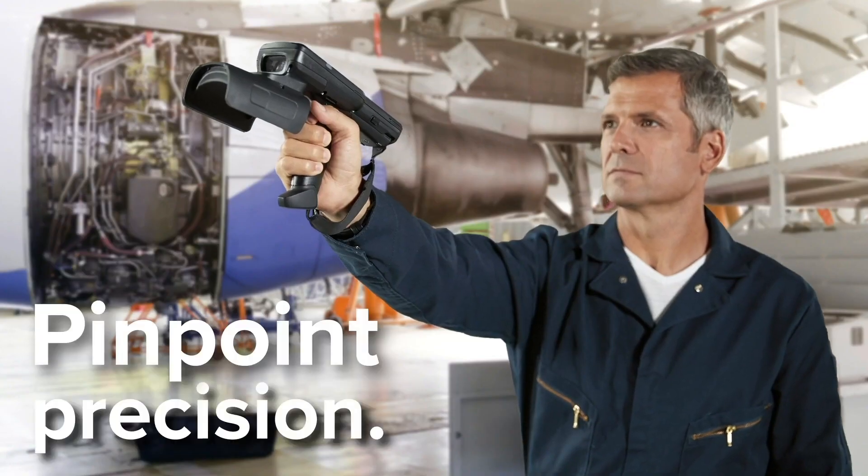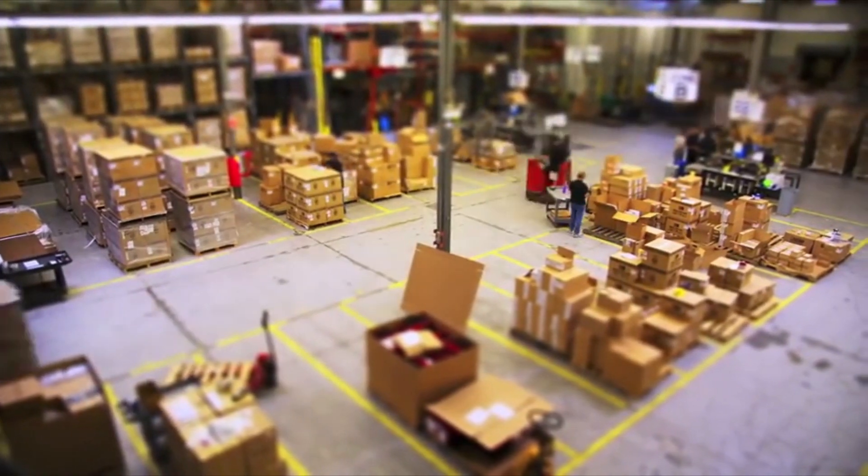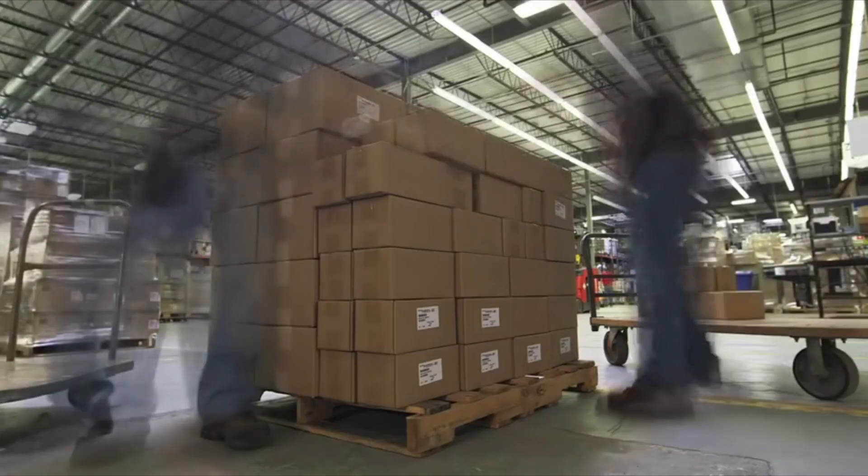Pinpoint precision. The MC3330R is ideal for managing assets and inventory in the warehouse, or picking, packing and shipping orders in the distribution center.